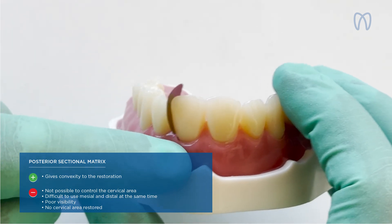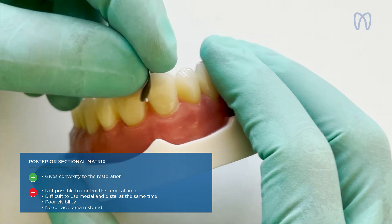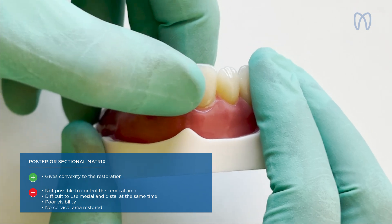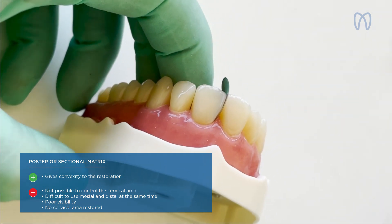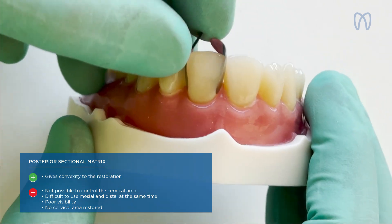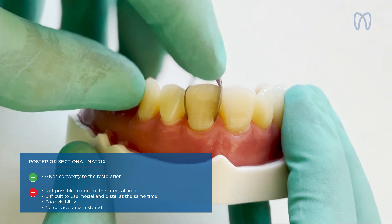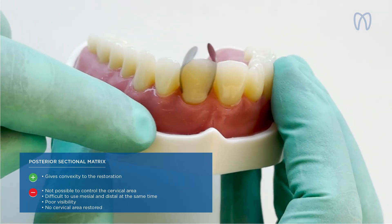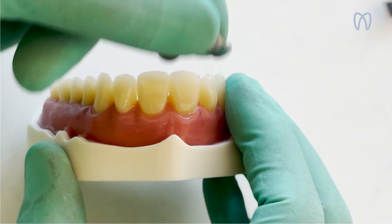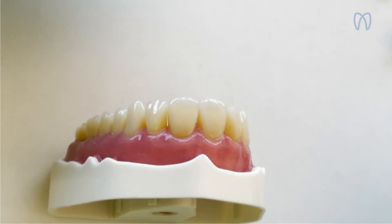But it was impossible to control the cervical area, and also impossible to use on both sides at once when we wanted to work precisely on mesial and distal. Because if I place two of them, as you can see, I lose a lot of my vision and cannot see well, and more than that, I cannot restore the cervical area. So when we thought about a matrix to use for the full surface, the concept became a UNICA matrix.